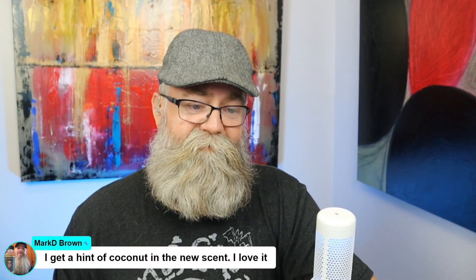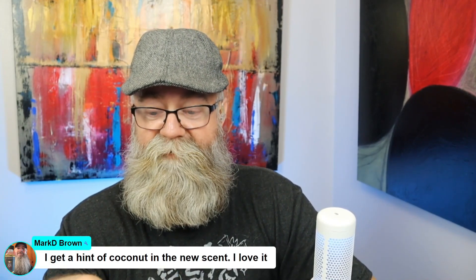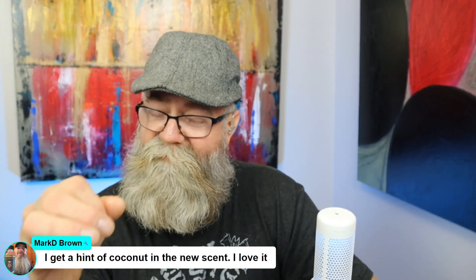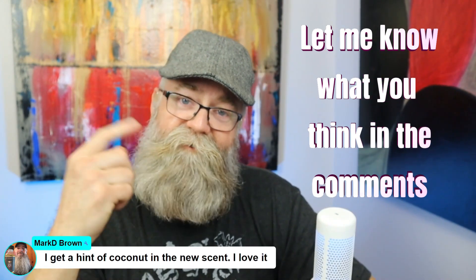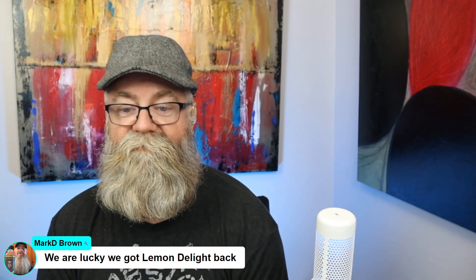Mark said he got a coconut note in the new scent. If others out there have tried it and either still have the original or remember what it smells like, let me know what differences you've noticed. Both scents are good — I really enjoyed both. I just wish the guidelines weren't put out, but regardless, I'm definitely glad Defined Beard Co. brought it back.